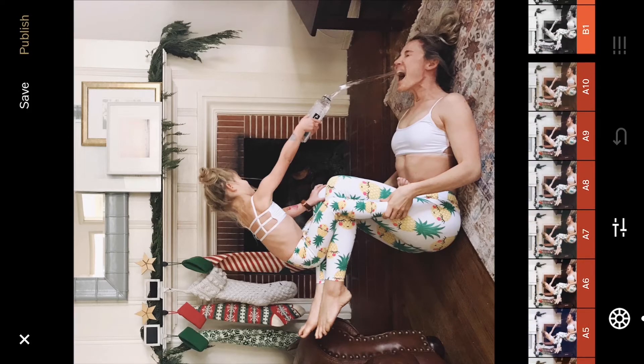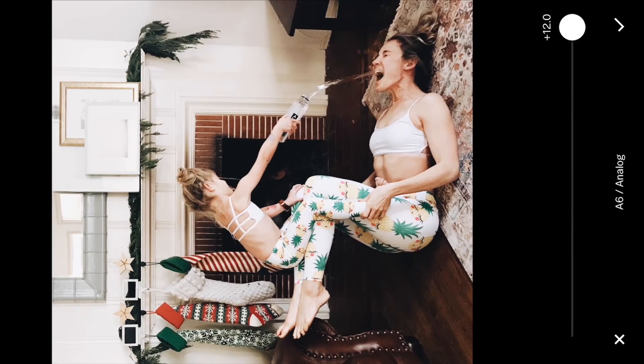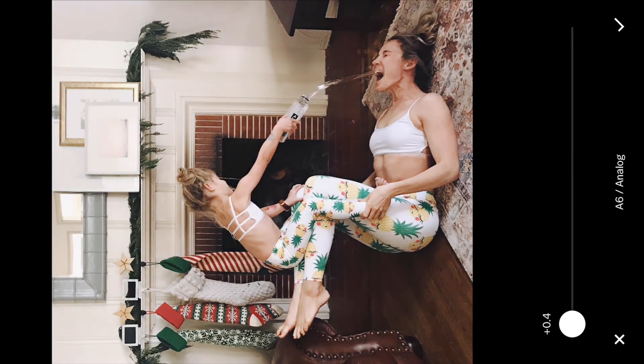I'm probably gonna go with A6 on this picture. That's way too much, so I think it's just gonna need a little touch — maybe just over to about 1.7. That looks good to me.